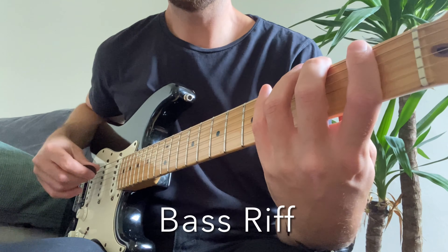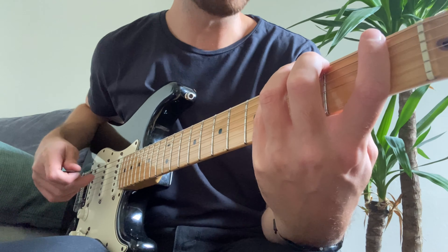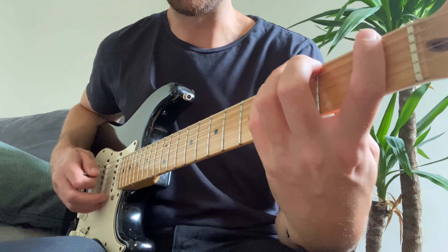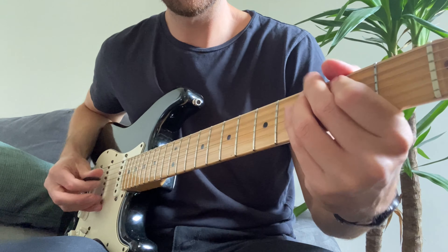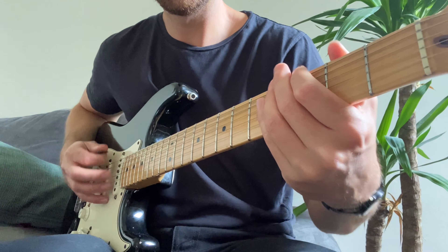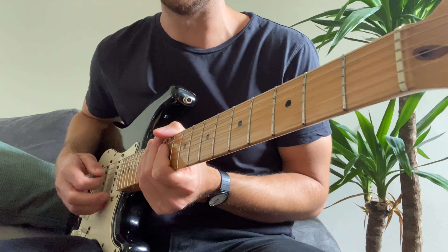I'll go for the bass now. I've got a Boss Octave pedal on, but you don't need one of those. It's definitely rattling around in that room at the minute, so hopefully you can hear that coming through. Got to be one of the best bass lines of all time, that. Beautiful.